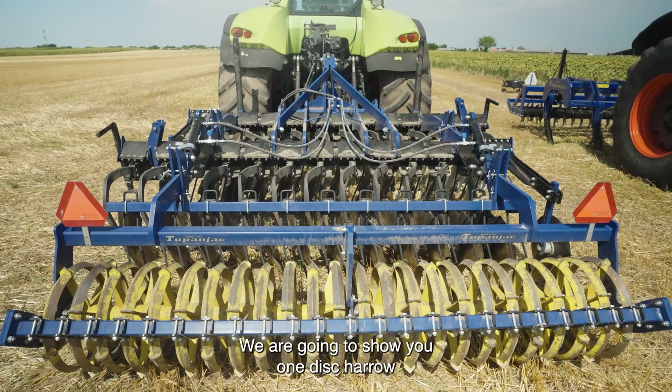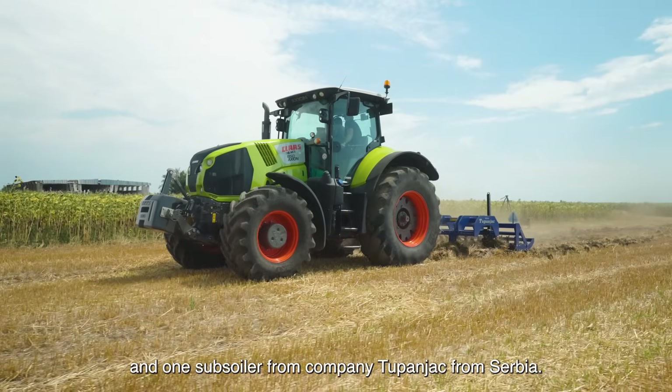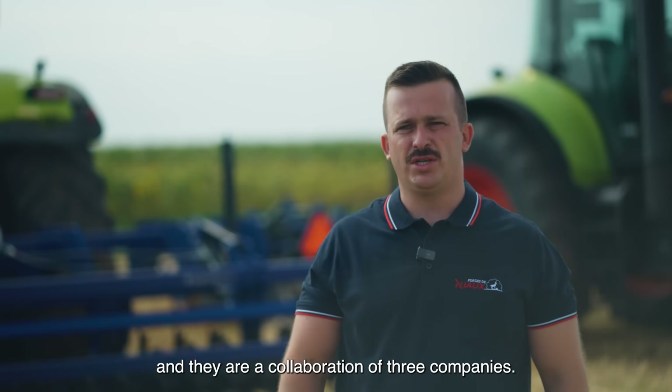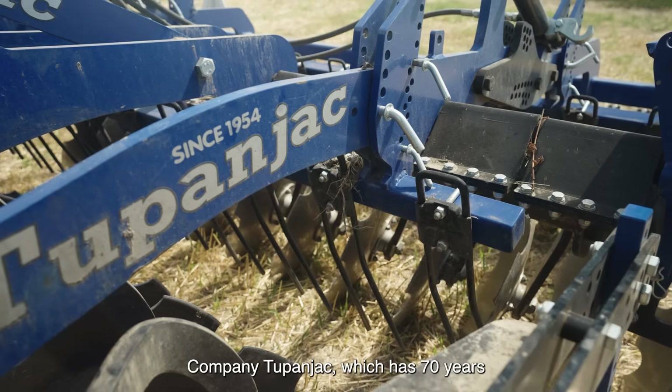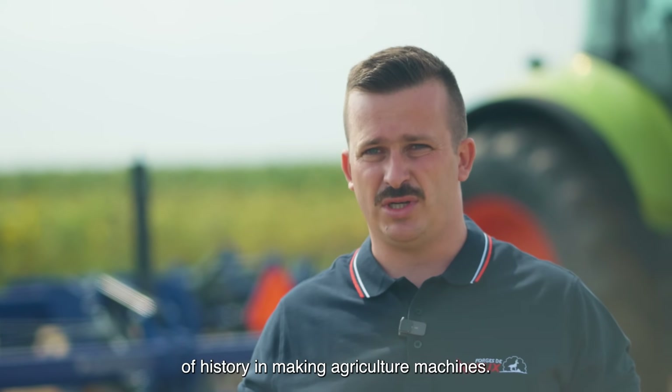We are going to show you one disc harrow and one subsoiler from Company 2 Panjac from Serbia. These two machines were designed in collaboration of three companies. Company 2 Panjac, which has 70 years of history in making agriculture machines.